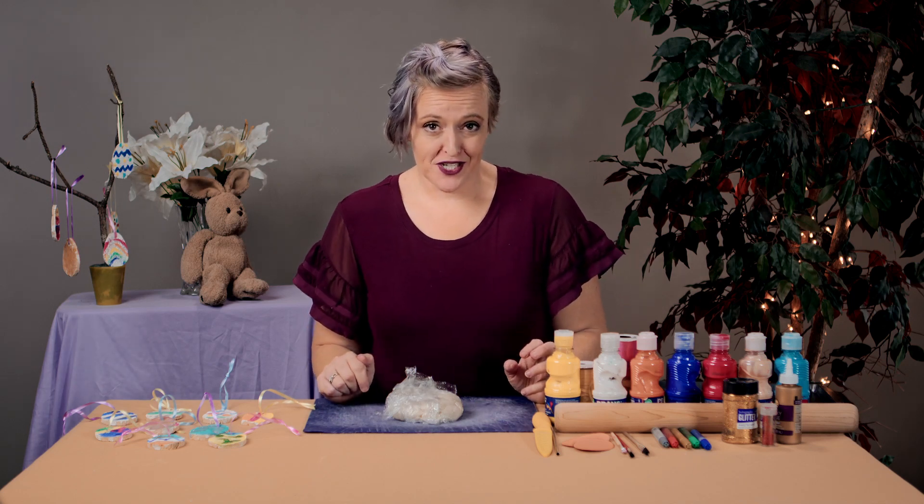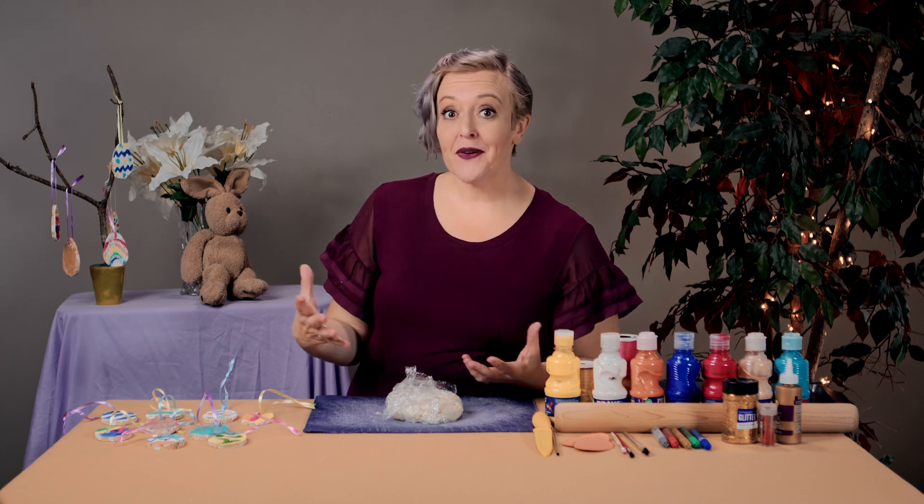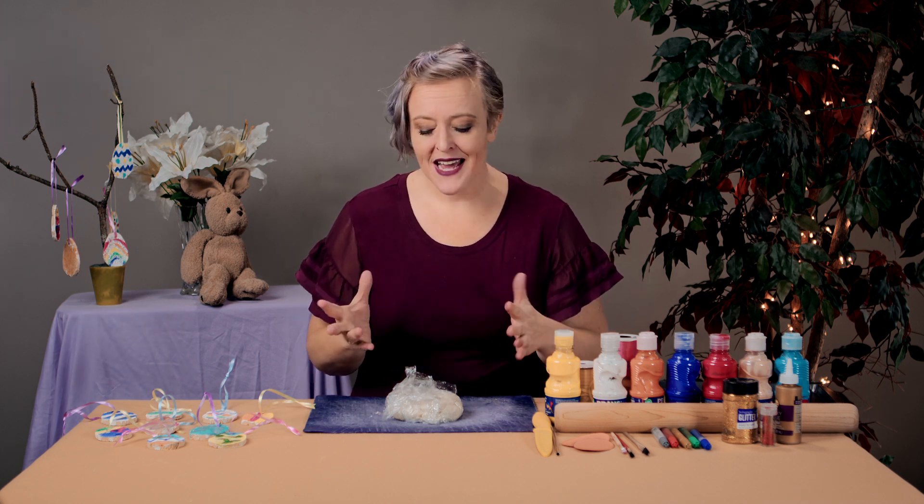I love different holiday traditions - the things that we can do as a family, the experiences that we can have, the things that we can make, all of that. And I also love Easter. Isn't it crazy to think that it is almost Easter, like yet again? But it's exciting.